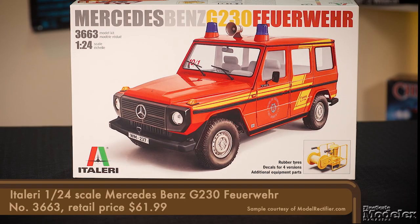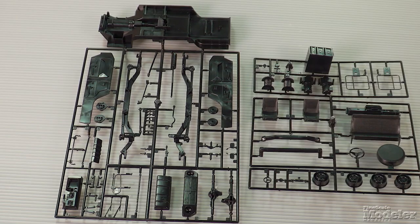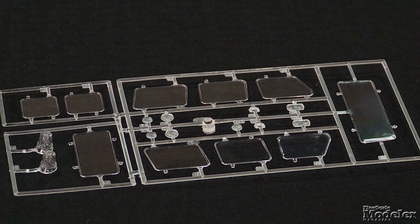Italeri has been doing the same thing with some of its vehicle kits. The 1/24 scale Mercedes-Benz G230 started life as an Escher kit in the 1980s, and Italeri has reissued it a couple of times, with the latest being this fire truck. Appropriately, the body is molded in red, with the rest of the parts — chassis, interior, trim, wheels, and fire equipment — molded in black. Each of the separate windows goes in from outside.